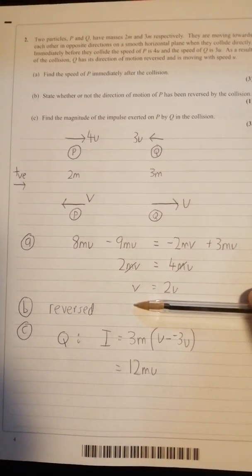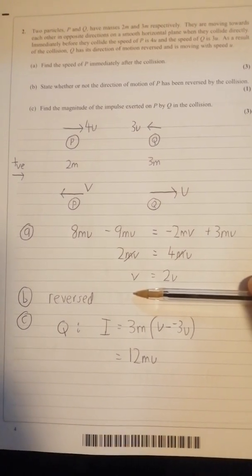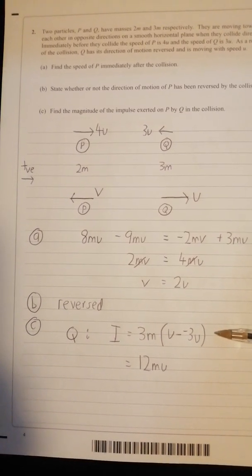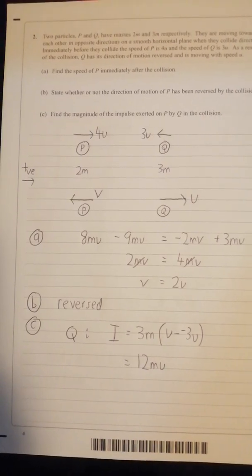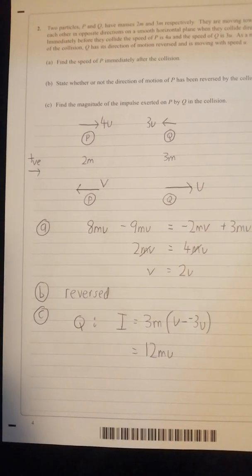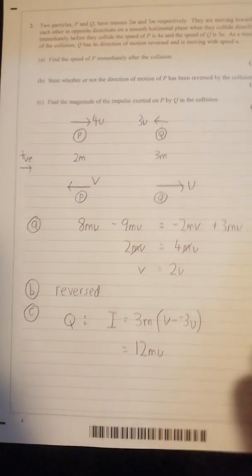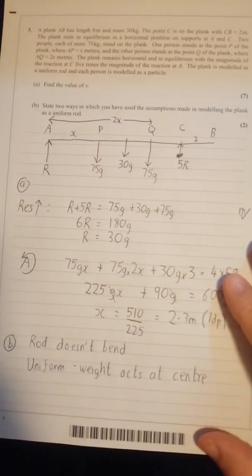Don't over-complicate part b — just stick to the simple things; have a look at the mark scheme, that's all they're looking for. For part c, magnitude of the impulse — you've got a formula, so just apply it and leave it. Don't over-complicate. As you can see, don't write too much: a seven-mark question answered in five lines plus a diagram is about right.